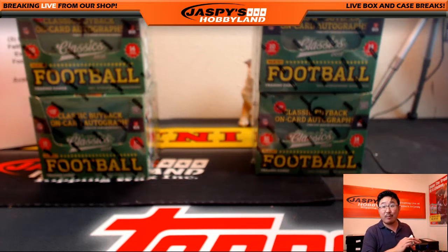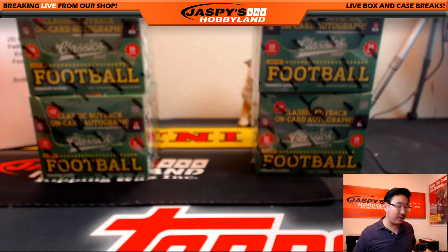And that's the break. Nike girl QQ, thanks very much for getting that personal box on jaspishobbyland.com. Congrats. We'll see you next time on jaspishobbyland.com. Bye.